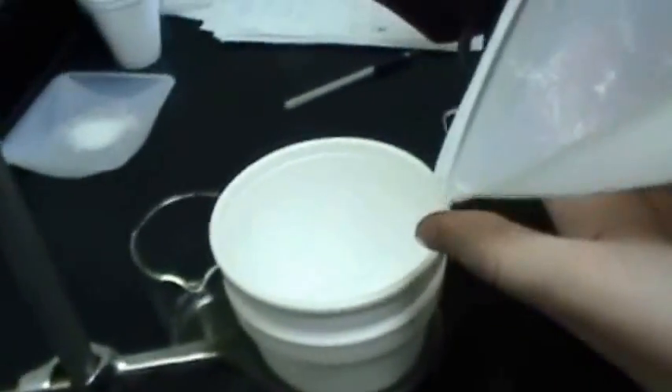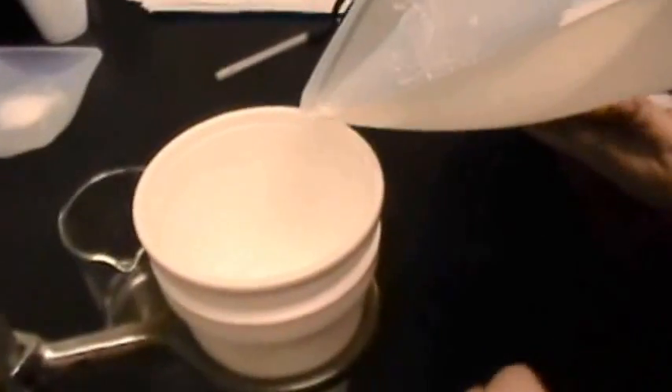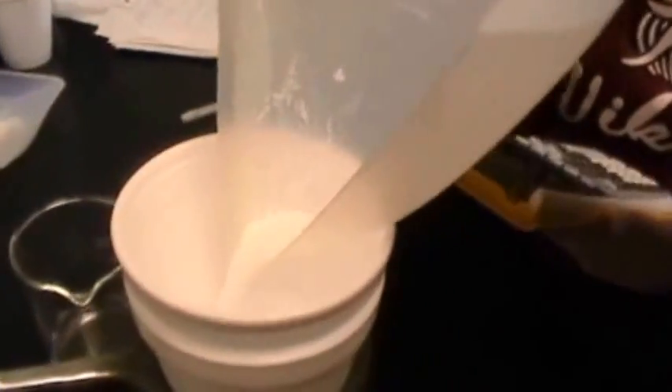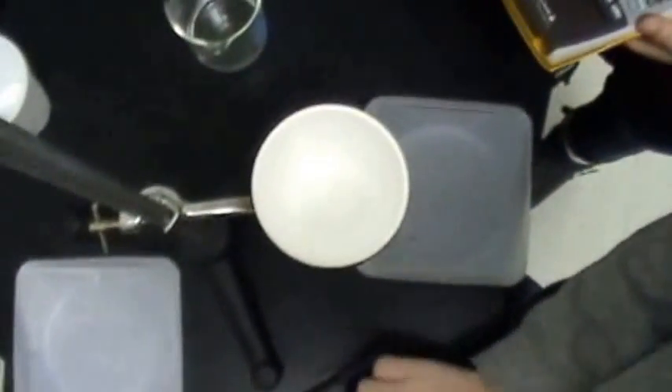Here we have the sodium carbonate. The initial temperature of the water is 17.8 degrees Celsius. Now we're going to pour in our 5 grams, stir slowly with our stirring rod, and measure the highest or lowest temperature.